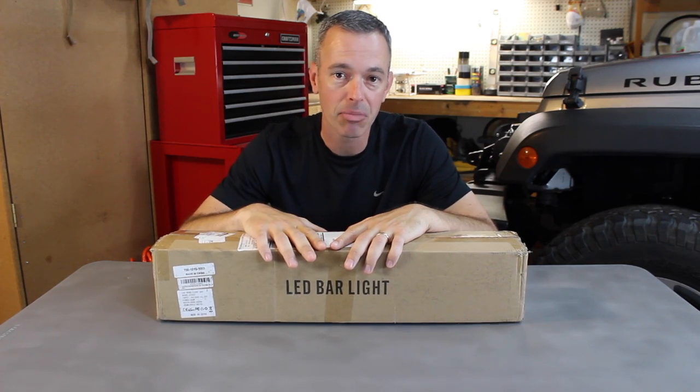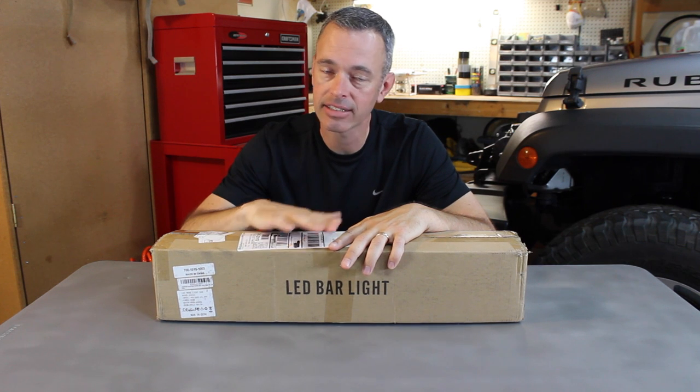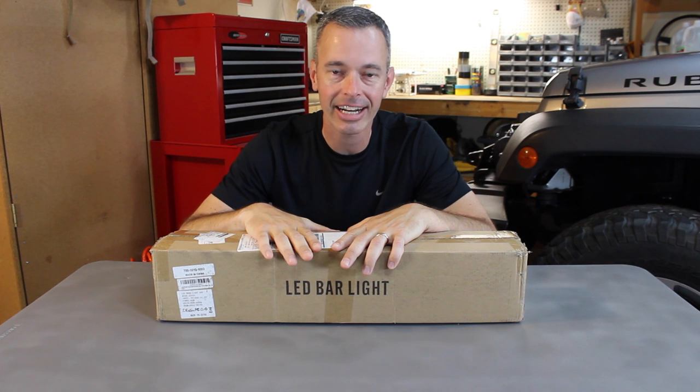We're doing another LED light bar review and today we're looking at a 24 inch LED light bar by Ant. Ant sent me this and said will you do a review on it? I said I'd be happy to — same disclaimer, I got to be able to be objective. They said no problem, we'll ship it out to you. Well we got it, here it is. This light bar sells for $40.